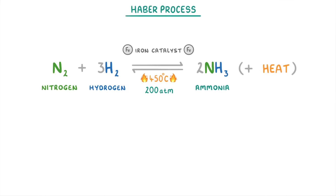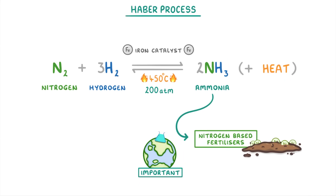The reason everyone learns about the Haber process is that it's one of the most important reactions in the world. This is because the ammonia that it produces is used to make nitrogen-based fertilisers, which allows us to grow all of the food that we need to feed everyone.